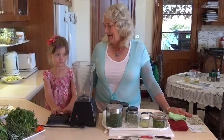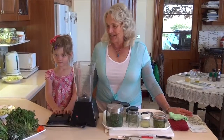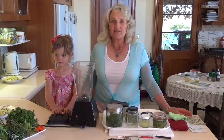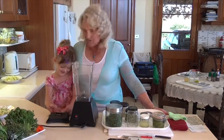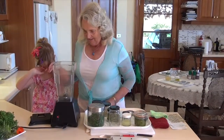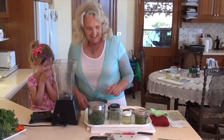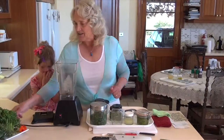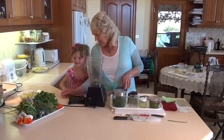Hello everybody, here we are in the kitchen and I'm really excited again today to be making a beautiful herb pesto. My wonderful granddaughter Isabella is going to assist me — she's going to help put some of these lovely things into the blender. We've got these gorgeous herbs that we picked this morning.